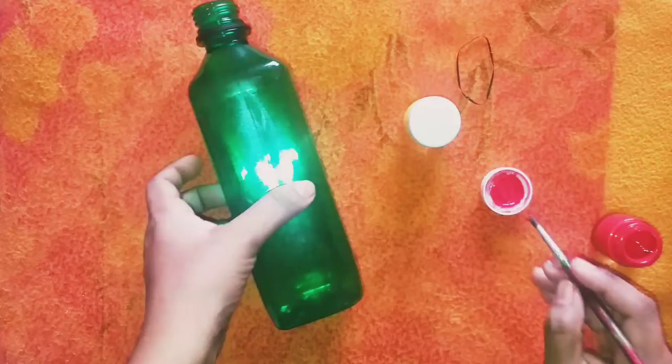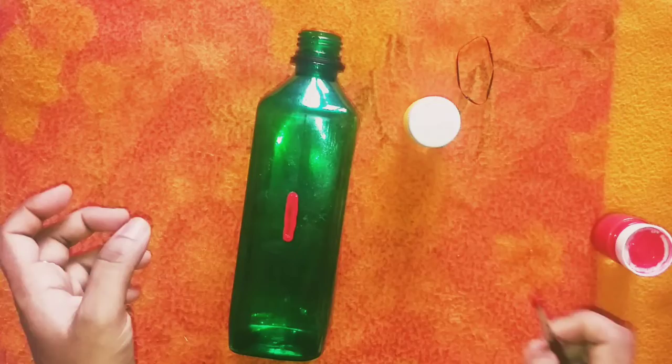Hello friends, welcome to the Ice Vlogs. I have a bottle art for Valentine's Day.